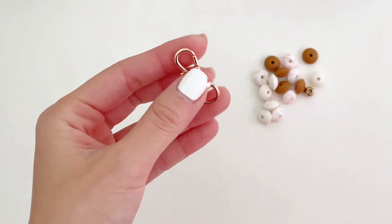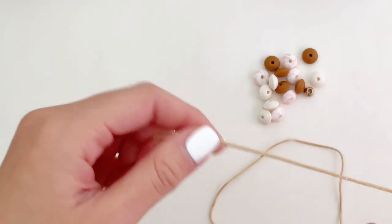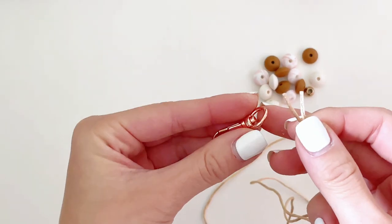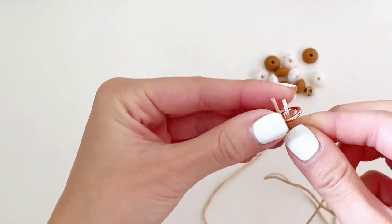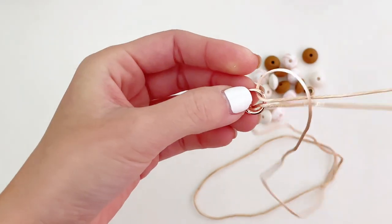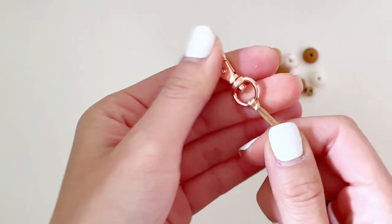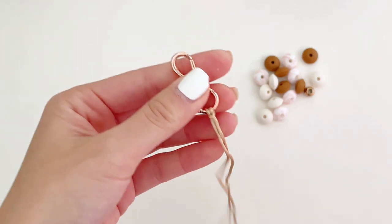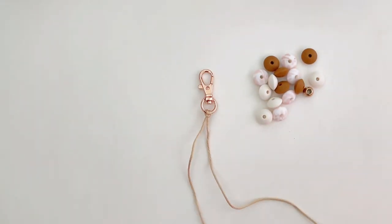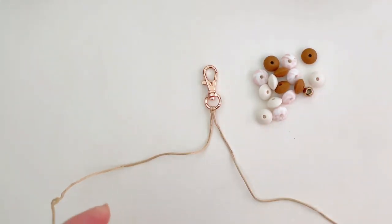First, you want to grab your clasp and fold your string in half. Then loop it through the bottom of your clasp like so. Next, set your clasp down and split your string into two parts: left and right.